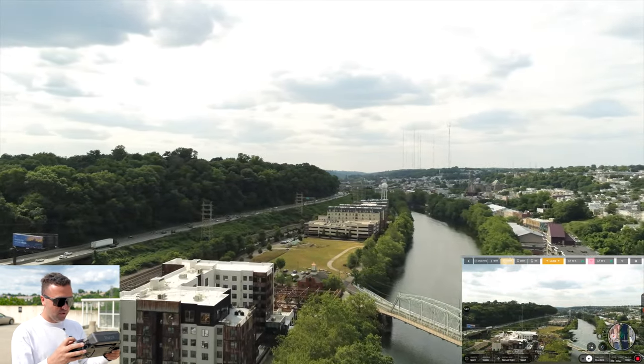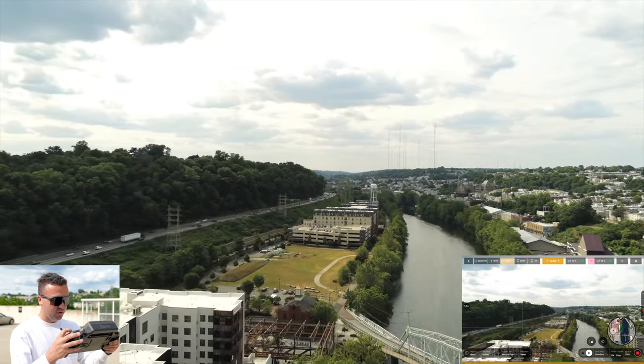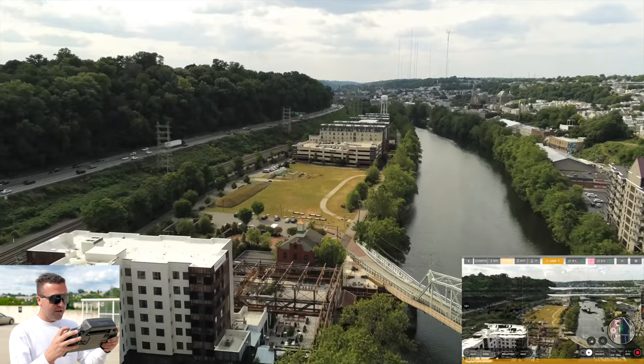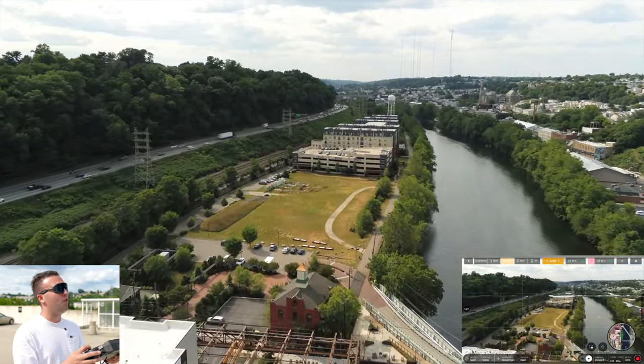That was one thing I always butted up against with the Anafi — its Wi-Fi transmission system. Seems like that's going to be the case here for the Anafi USA, so we're going to have to keep it a little bit closer than usual. Now, there are three total cameras here on the Anafi USA. We have one regular camera, one thermal camera, and one zoom camera.